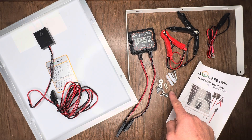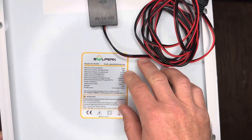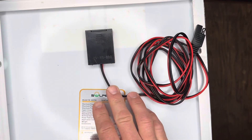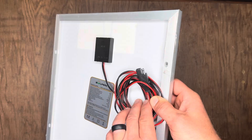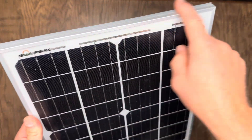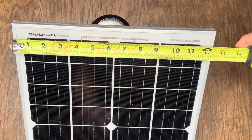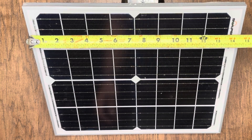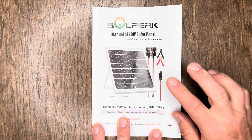Taking a closer look at the panel itself, on the back you've got the model number and some specs concerning the solar panel. It's also hardwired in, and the cord is about eight feet long. Turning it over, you'll notice a nice aluminum frame and a tempered glass panel. When measured, it's about 12 and a quarter inches wide by 14 and a half inches tall.